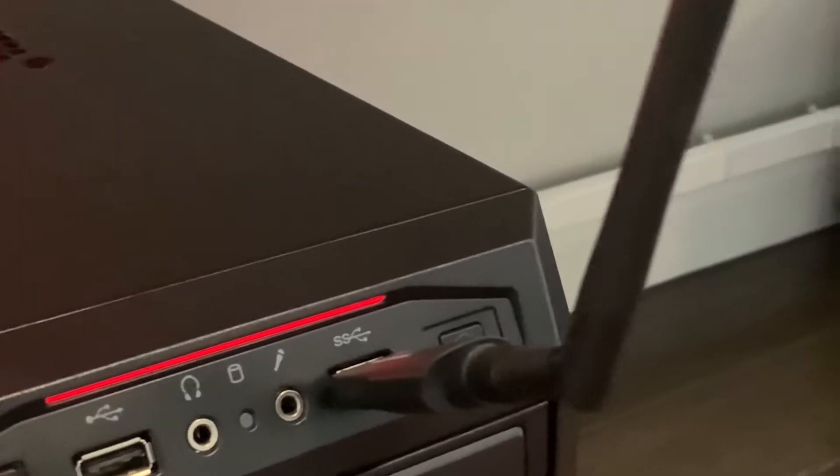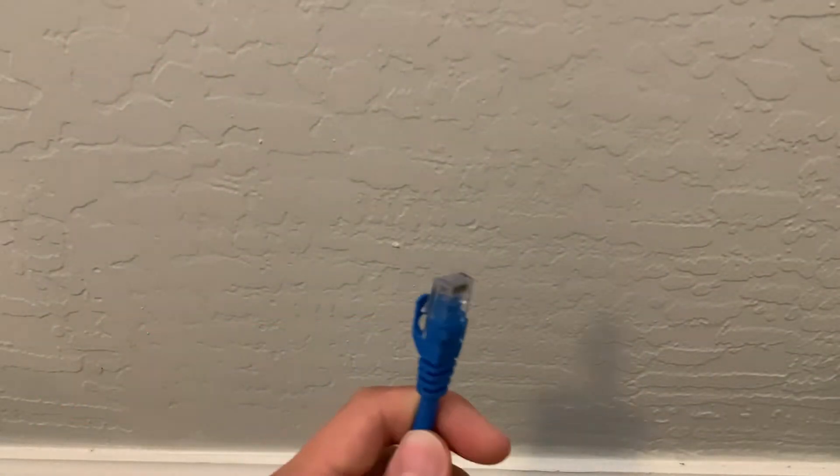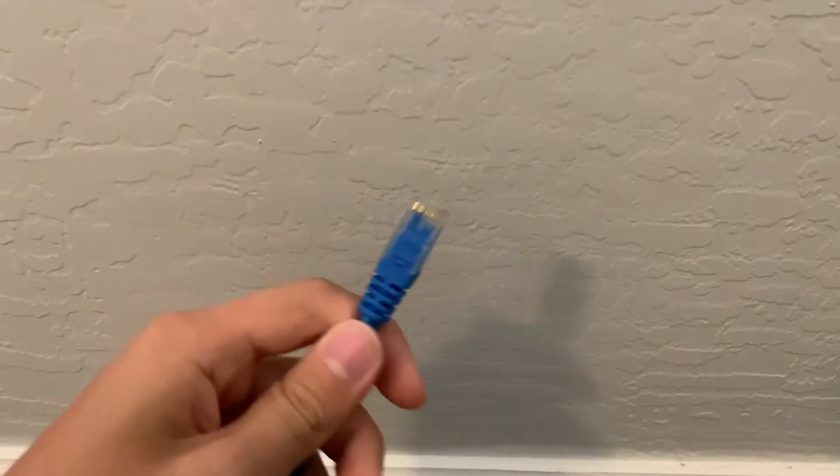What if I told you your hopes were not that far away, and you could get that for just $20? Your house already has the cables laid out to run your blazing fast Ethernet. Let me show you how you can do that.